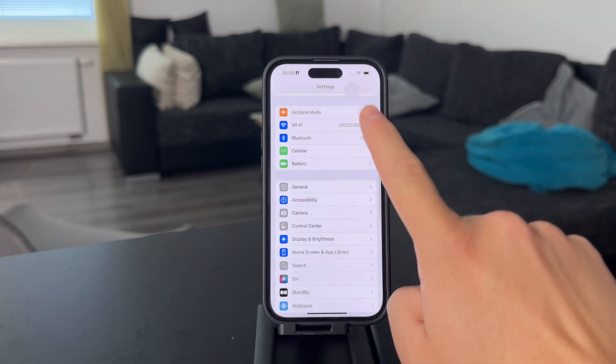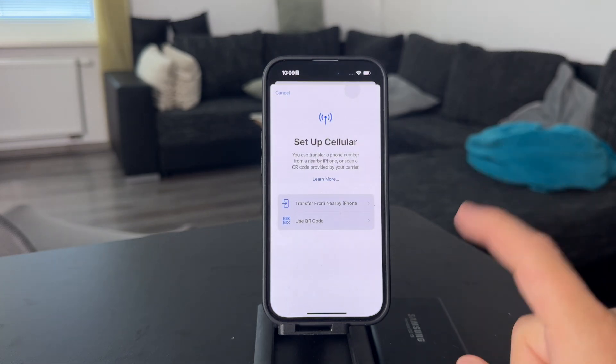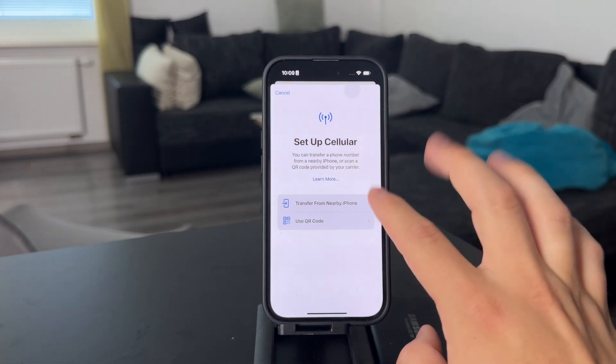If not, open up the Settings, then go to the Cellular section and you need to set up cellular. Once you click on that, you have some options. In case you have a phone which is nearby and belongs to you,